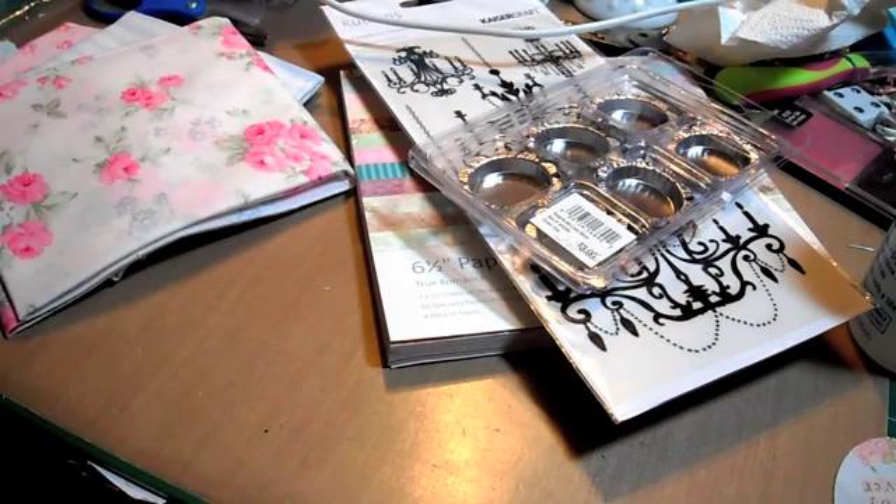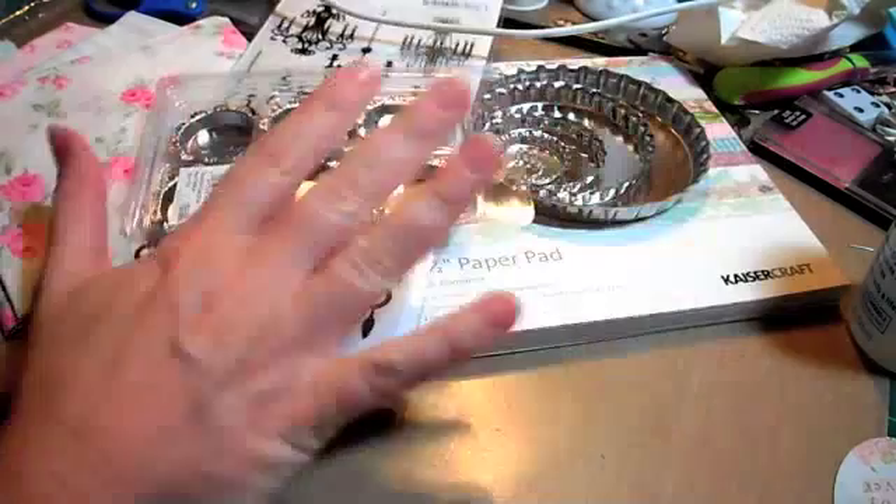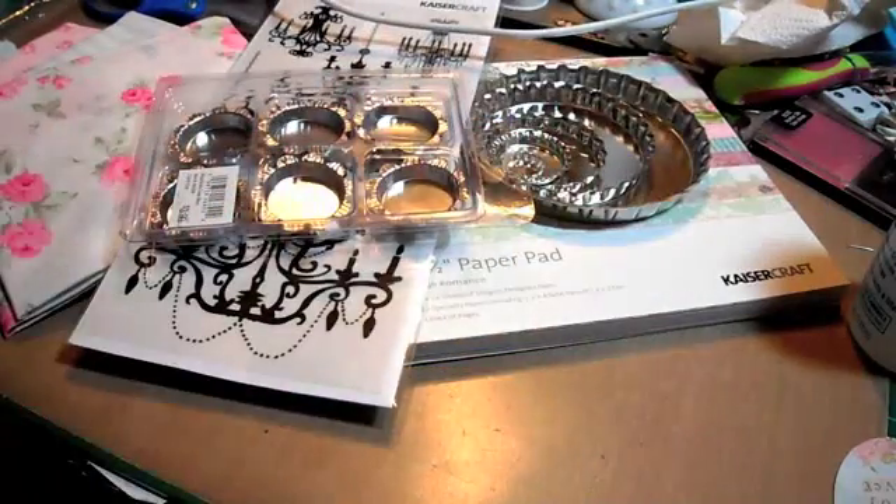The paper shop is open. I'll put a link below to Art Attacks so you guys can head over there if you want to order any of the stuff I showed you today. Thanks for watching, guys - bye!